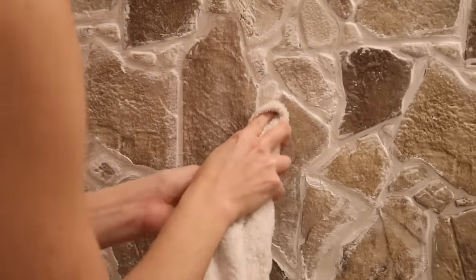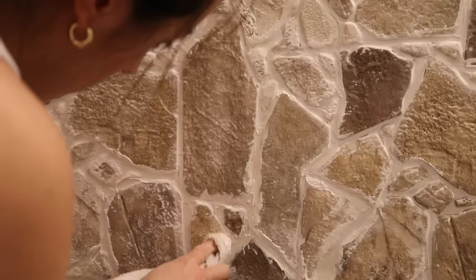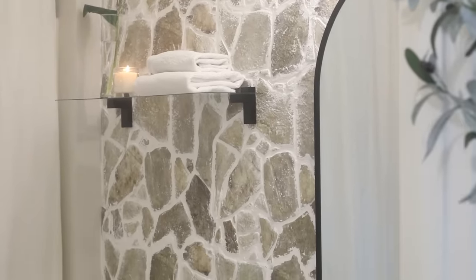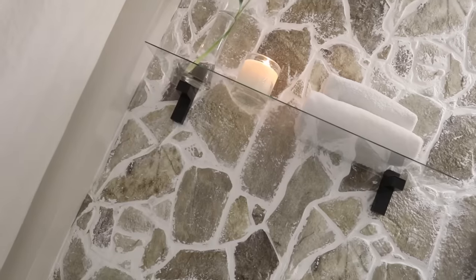I spread the joint compound around with my fingers, wiped off the excess back into the container, and then cleaned off each stone with a damp rag. This is how the wall turned out, and I think it really sets the tone for the direction I wanted to head for this bathroom makeover.